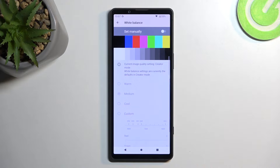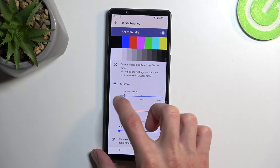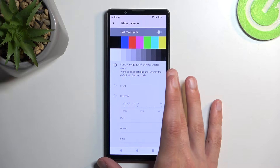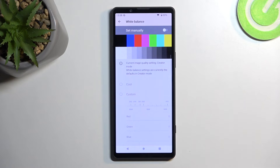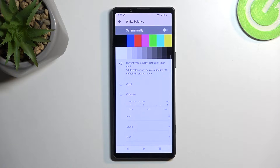Moving on, there's White Balance — more control over your colors. It's turned off by default, but you can turn it on and change it to fit your needs. There's also a Custom option where you can control RGB colors and set up presets. This section is more for creators — this device allows you to use the phone as a viewfinder for your camera, so having control over color accuracy can be very important.